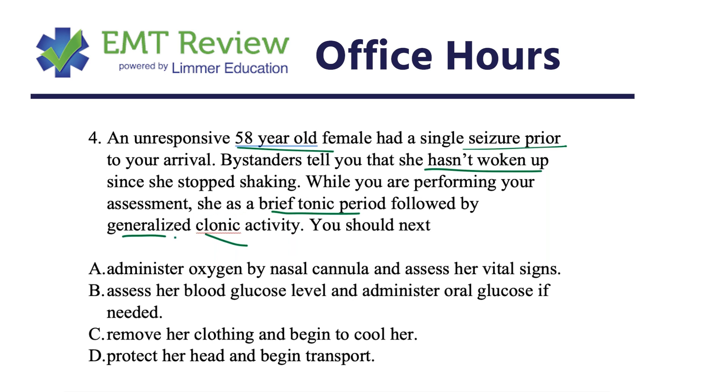Remember: tonic is the stiffening of the body, and clonic is the jerking motion. You cannot assess vital signs while somebody is actively having a seizure, and you cannot give oral glucose during a seizure either — so we can eliminate answer choices A and B right off the bat.